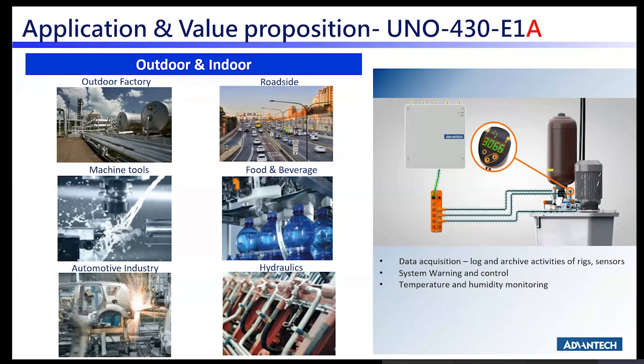For the E1A, without IECEx or C1D2, but fully IP69K and IP68 compliant, it can be positioned well in outdoor areas — especially factories across different industries, hydraulics, and roadside deployments.